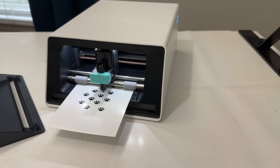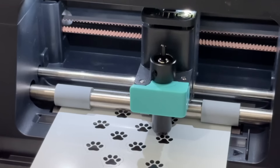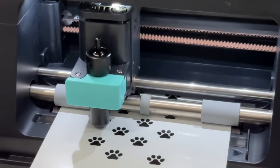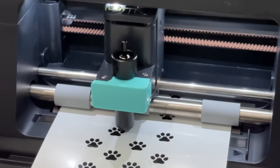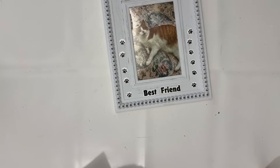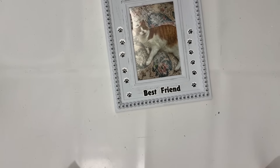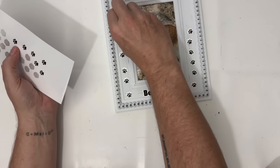This machine is incredible. Not only is it printing stickers that I custom made myself, it's also cutting them. We are going to go through all of this very soon. Check out how I was able to personalize and customize this frame, making it perfect for my best friend.